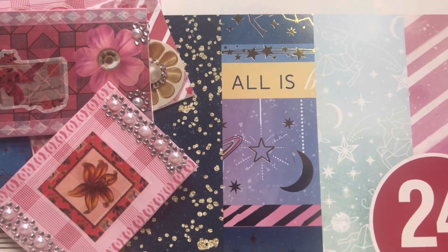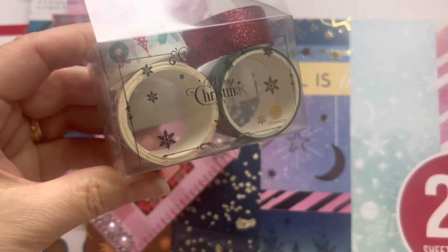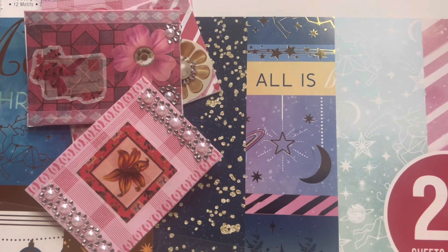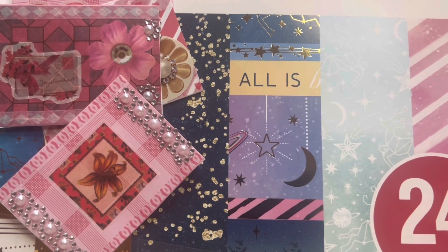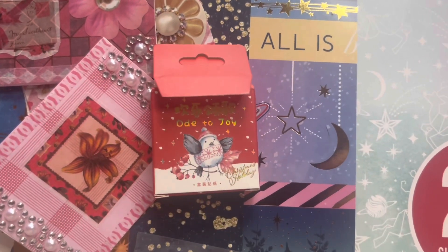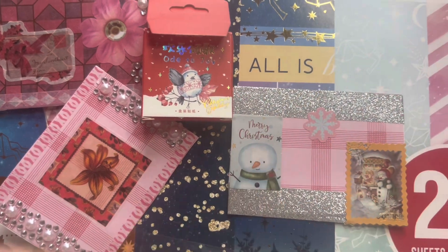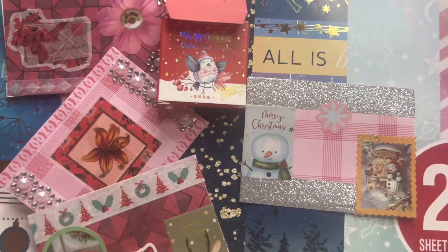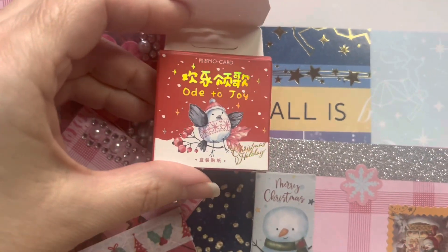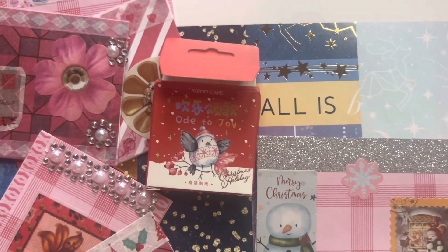I also have this six-piece washi tape set, again from Temu. And these stickers — I used these ones here. This is actually from Romwe. Like this sticker right here is from Romwe. They all came out of this really cute little pack. I got these actually last year after Christmas, but they have them a lot of times on their site.